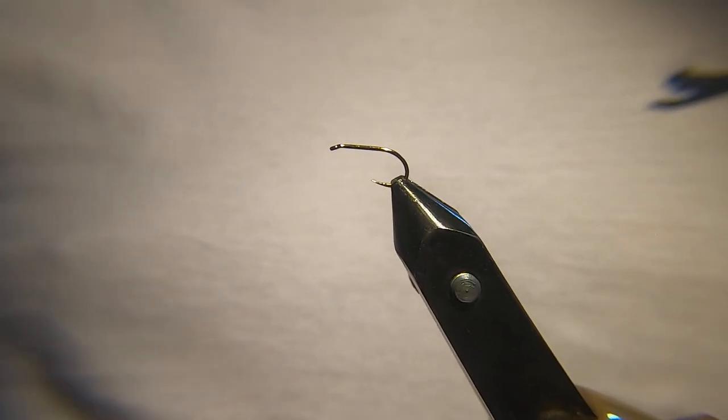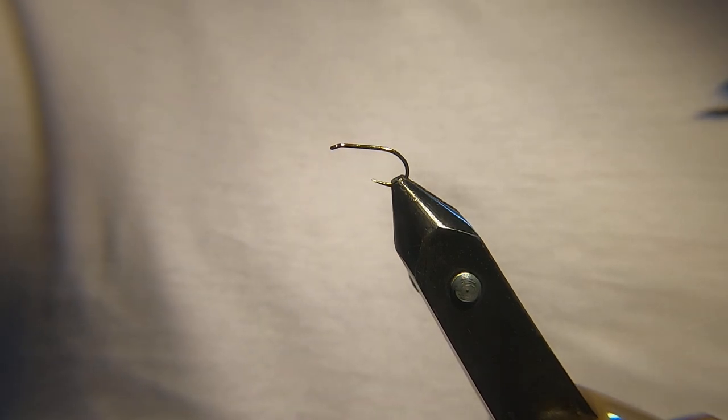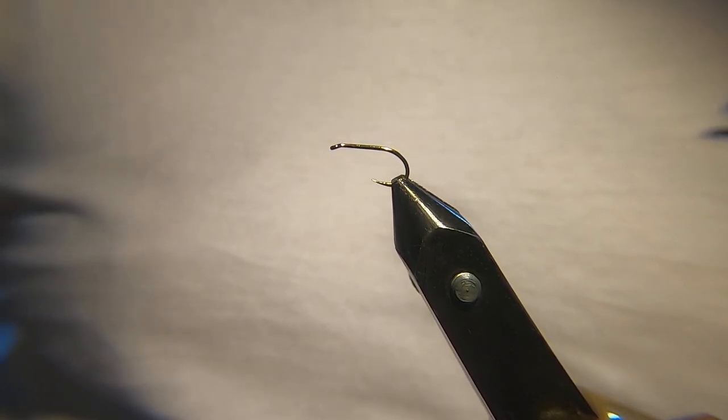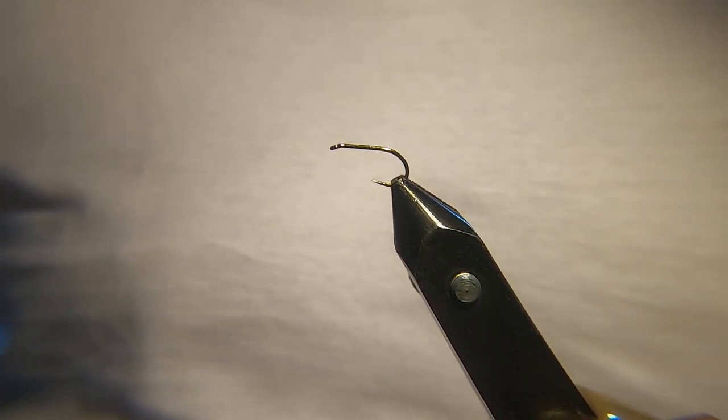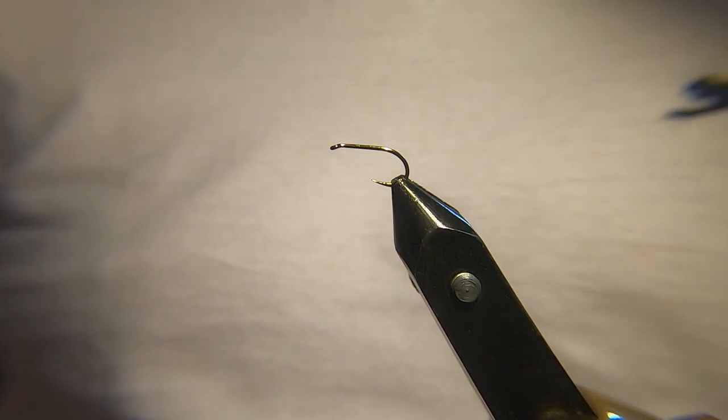Hi guys, welcome back, hope you're all doing well. Today I'm going to tie a Bibio Hopper, another fly that this time of year should be doing well, along with the Hawthorn.